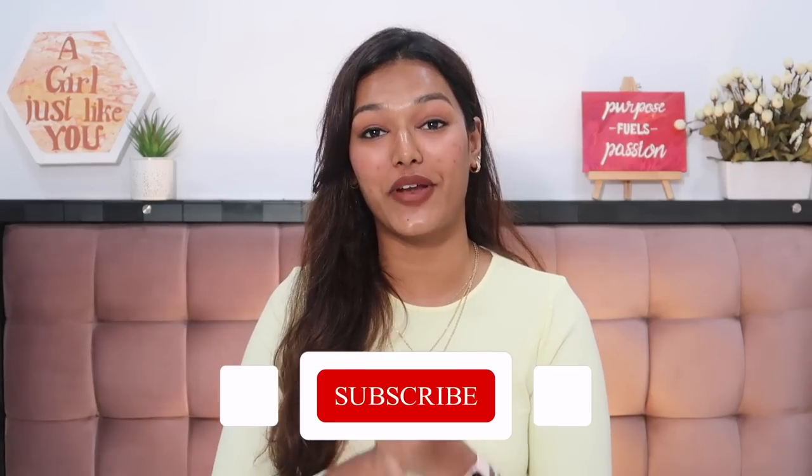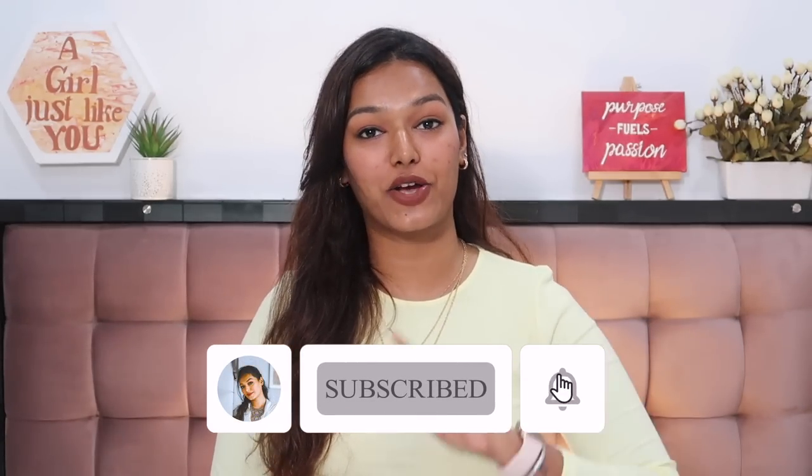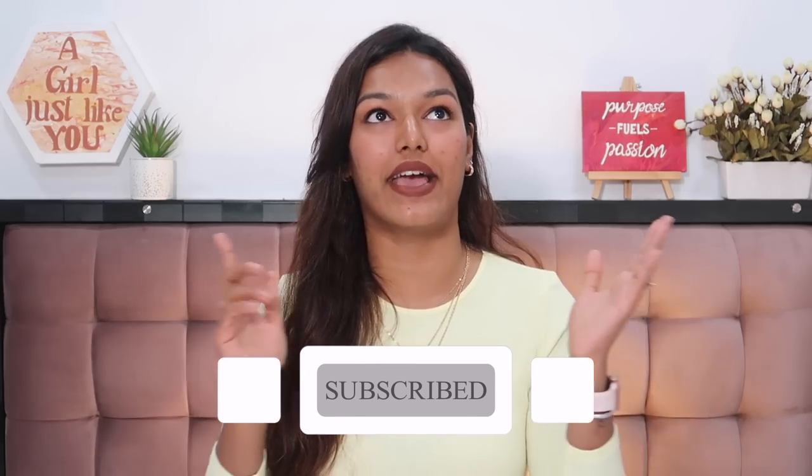If you're new to my channel, hit the subscribe button and join the Sara Squad! Also click the bell icon right next to it so you're notified every Tuesday, Thursday, and Sunday — three times a week when I upload. With that, let's dive straight in and go category by category.